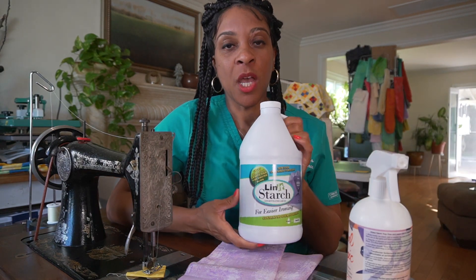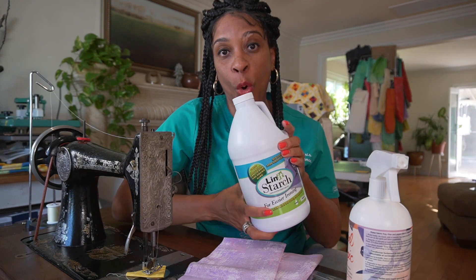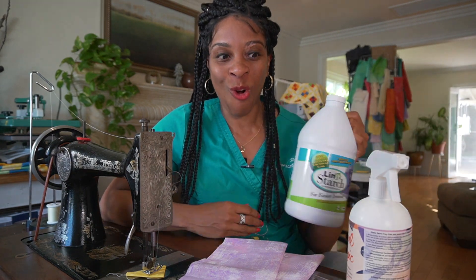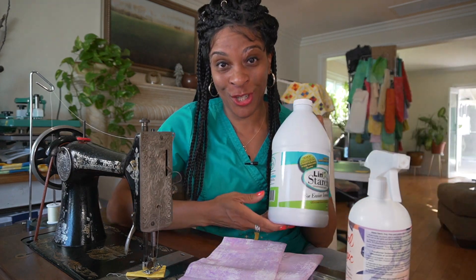Then I used the fourth option, the Linit starch. This is already liquid, so you can just pour it in a bowl and dip your fabric in. If you don't like the stiffness at 100% concentrate, you can dilute it with water. If you'd like to see my secret recipe using Linit starch with water, let me know in the comments. Also if you want to see me actually perform this experiment, let me know and I'll make a separate video.